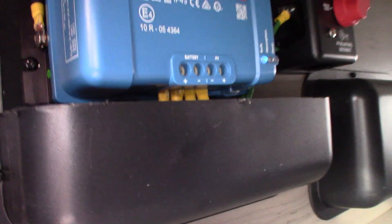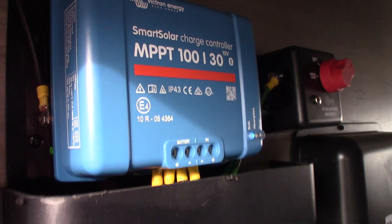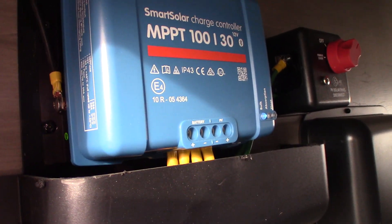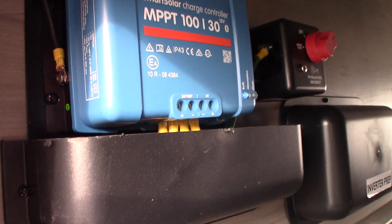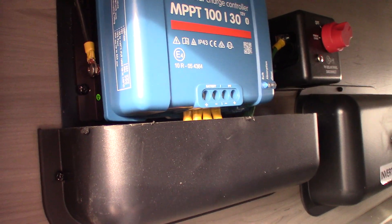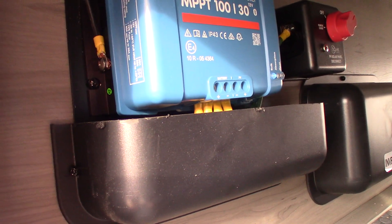Your dump hose is right here. You have a switch for your solar panel, and this is your solar controller. You need to download the Victron app for your phone in order to see a display. Once you log on to the app, the default code is six zeros. You'll be able to see the 12-volt voltage in your trailer system and get an accurate reading.